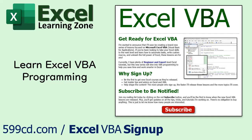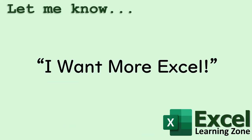I'm creating a brand new series of lessons focused on programming in Microsoft Excel VBA. If you've been looking to take your Excel skills to the next level, learn how to automate tasks, write custom macros, and unleash the full power of Excel VBA, these lessons are for you. Sign up on my website at the link shown. If you'd like to see me make more Excel Tech Help videos, post a comment down below and say 'I want more Excel.'